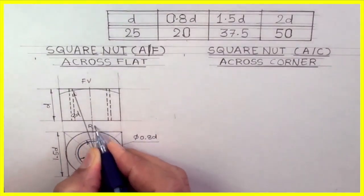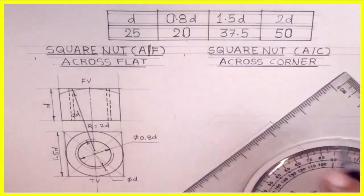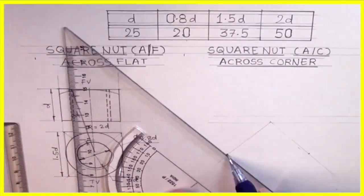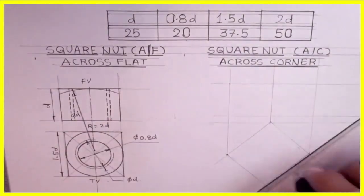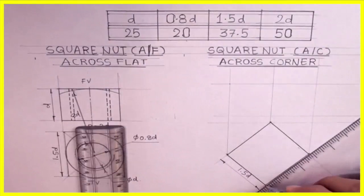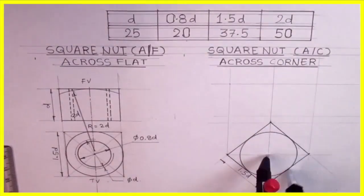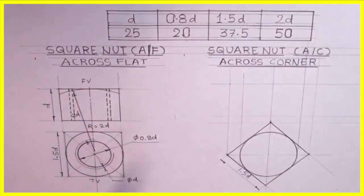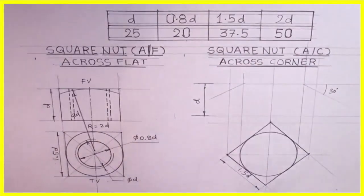r equals 2d. Now we will draw across corner. First, we will draw at 45 degrees and mark 1.5d. We will draw the front view as well — this is 1.5d. We will draw the chamfering circle, then project up. Wherever it cuts in the front view, from that point we will draw at 30 degrees. This is d.